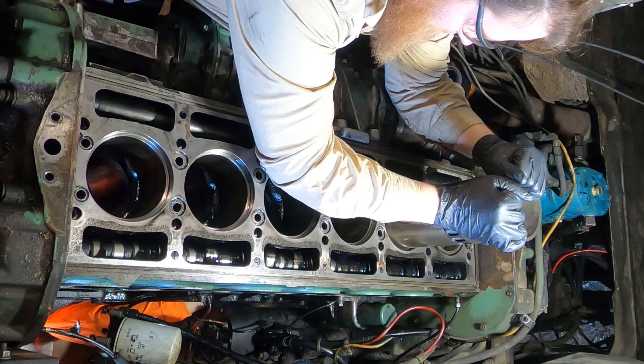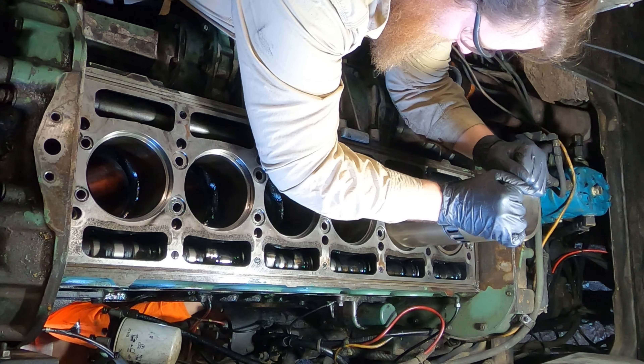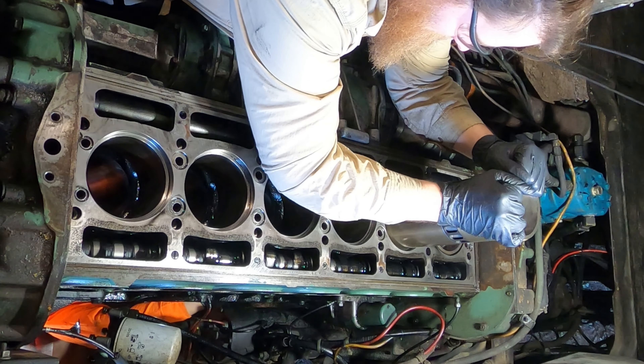I left the air box covers off because sometimes those rods will be caught in the air box and you can really reach in and push them around.